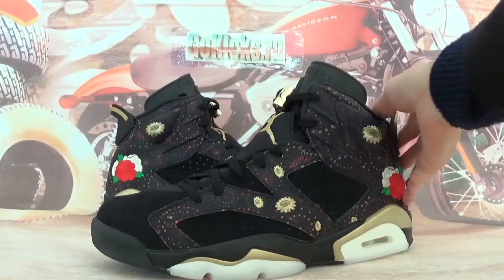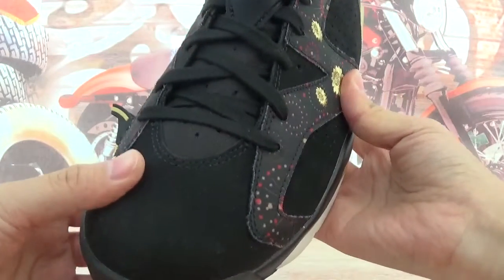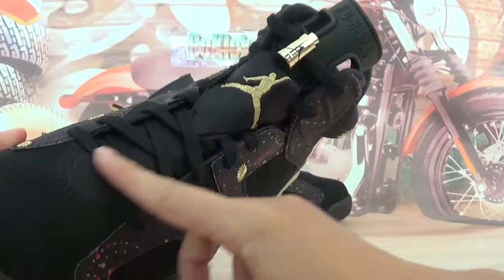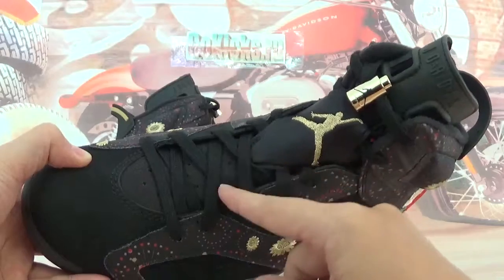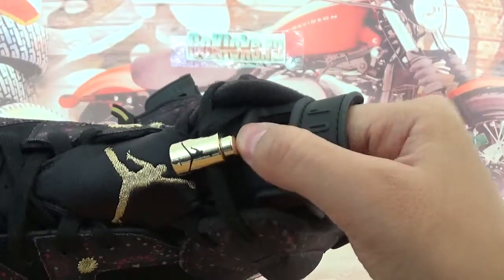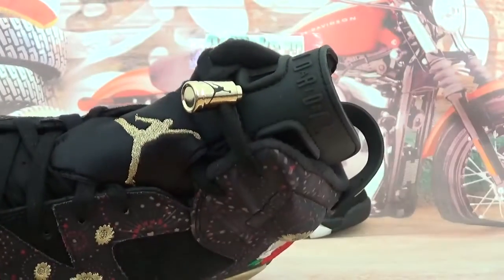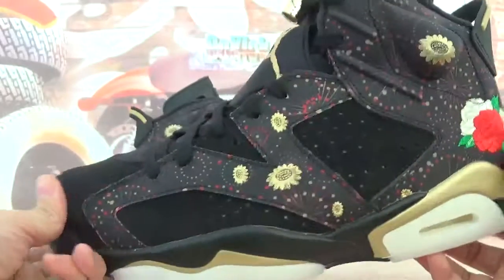Here we got the shoes. This is the left pair on the vamp. It got the black vamp — very excellent quality. You can check the shape, the shoe shape. This is in black colorway. Also the tongue here has the golden Jumpman. And also embroidery, golden Jumpman here. This plastic has Jordan on this side.